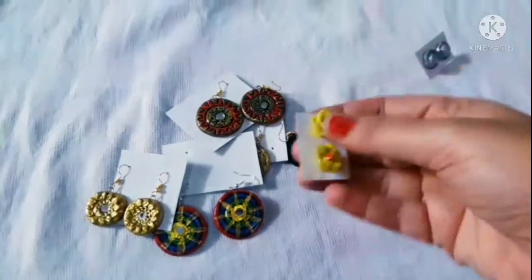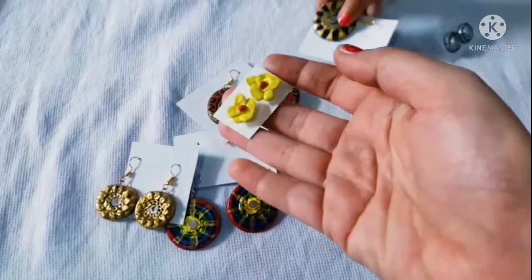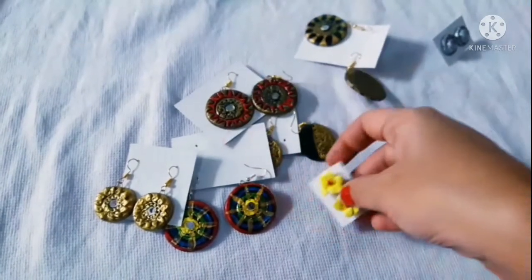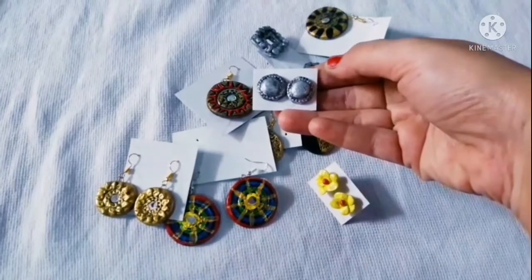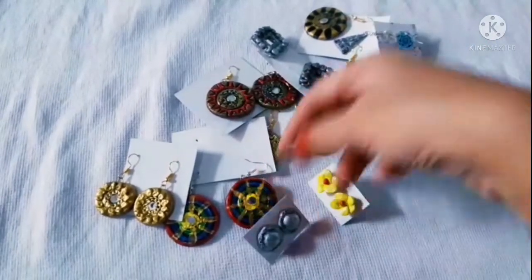Here are the handmade clay earrings. We will put earrings in terracotta — about 1.5 to 4-5 inches. We will bake them.